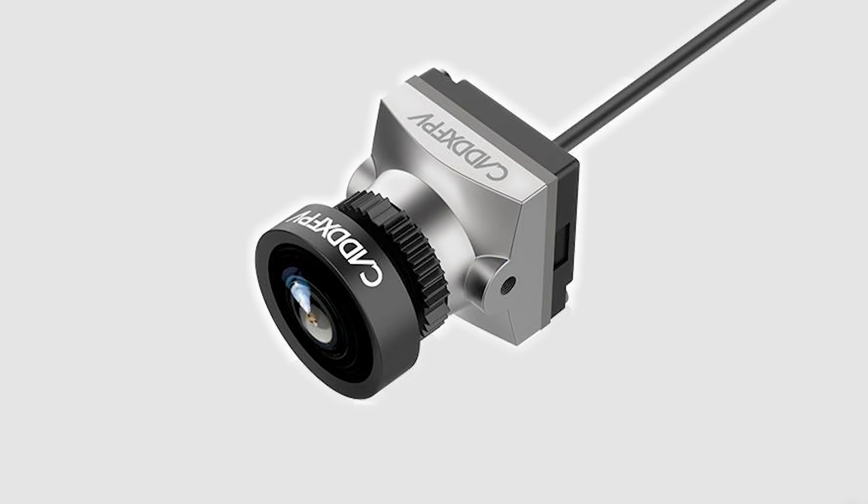You will still be able to use focus mode, but I've been told by Cadex that the Nebula's sensor is natively 16x9, and you won't be able to switch it to a 4x3 aspect ratio. This is completely different to the stock DJI camera, which has a 4x3 sensor giving the widest field of view in 4x3, and can switch to 16x9 by cropping the top and bottom. With the Nebula, we are just going to have one field of view with a 16x9 aspect ratio.